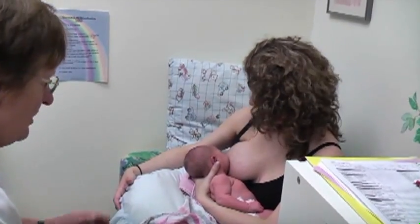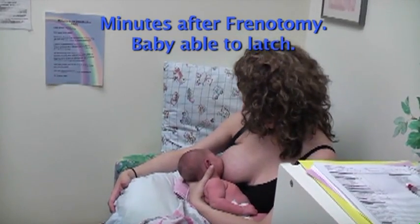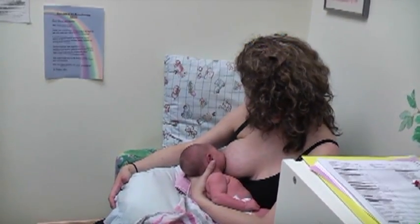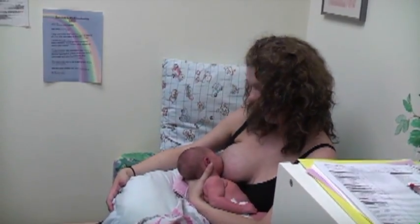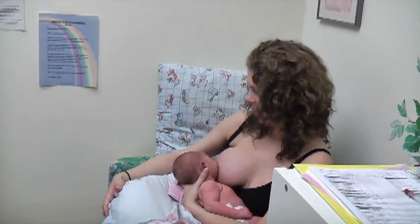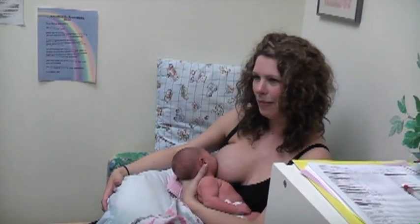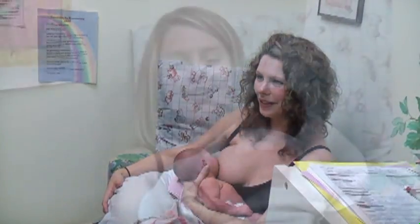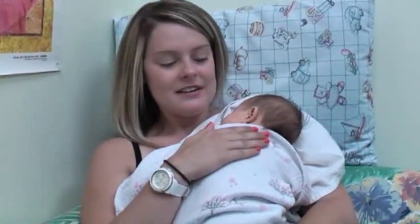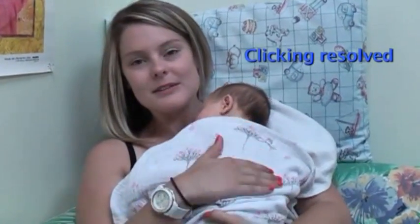So how are you feeling about the situation right now? I'm so happy. With a couple of adjustments, she seems to be getting the hang of it. It's easier for my husband Chad and I, knowing that she's able to get nutrition from me as opposed to somebody else. We came in with clicking at the breast and she was going only about two hours between feeds.